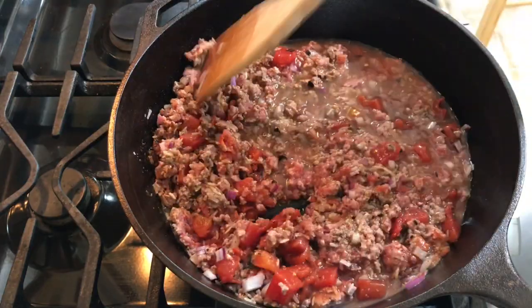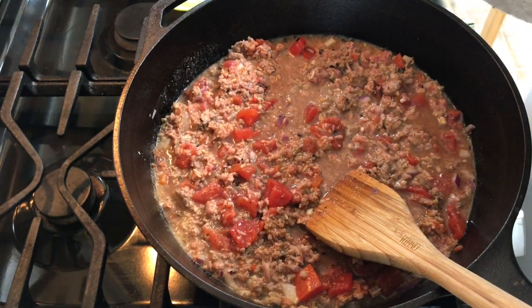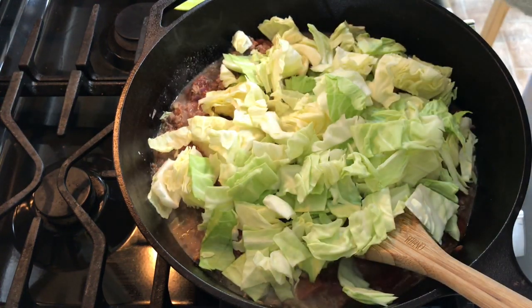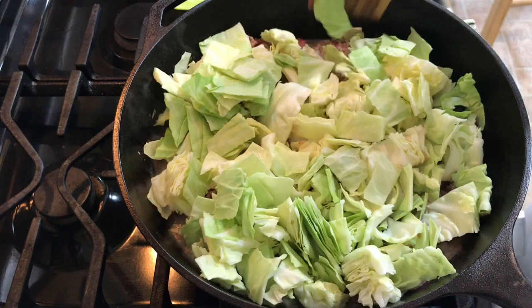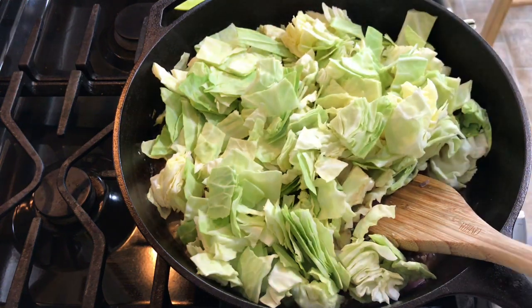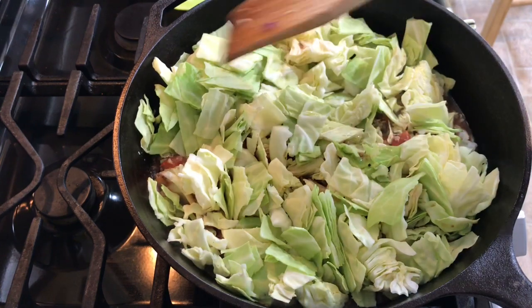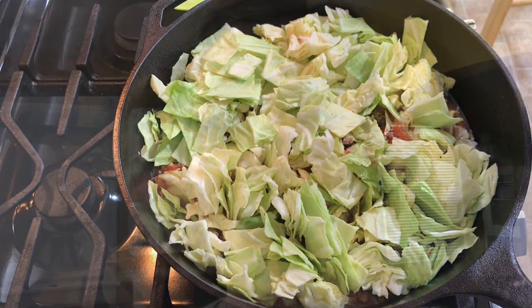Then I'm going to add my cabbage. I have one head of cabbage — I know that seems like a lot, but it will cook down. If you don't want to use rice and want to do a more low-carb version, you could omit the rice, or you could use cauliflower rice. I'm going to cover this and let it all cook for about 10 minutes, then uncover and stir. I said broccoli rice — I meant cauliflower rice. Do you see what happens to me sometimes?